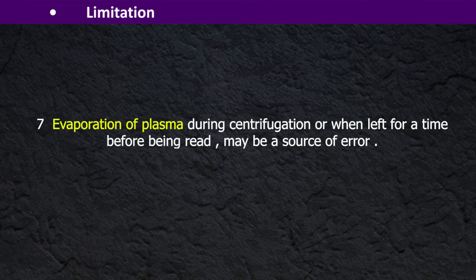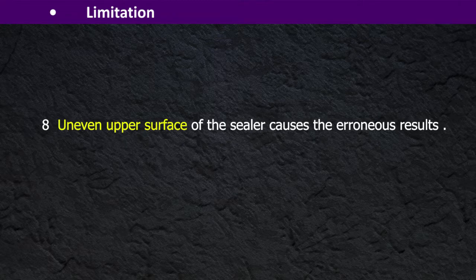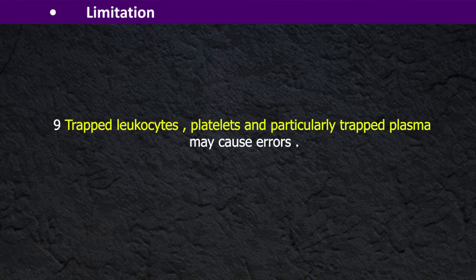A short duration and low speed centrifugation may not achieve as complete packing as possible. Evaporation of plasma during centrifugation, or when left for time before being read, may be a source of error. An uneven upper surface of the sealer causes erroneous results. Trapped leukocytes, platelets, and particularly trapped plasma may also cause errors.